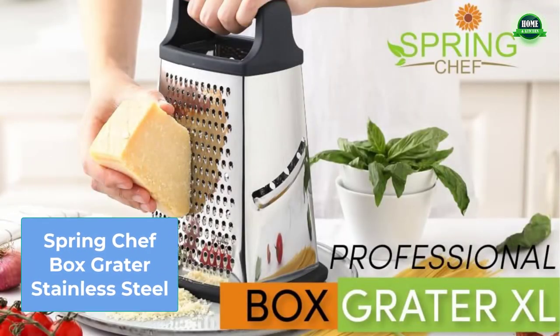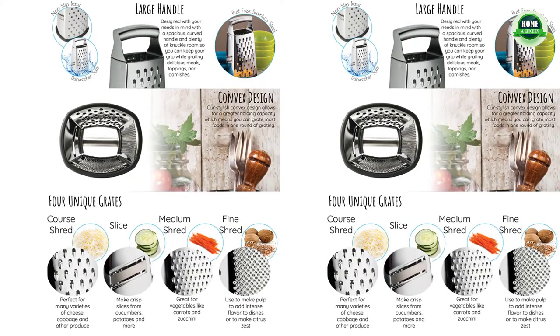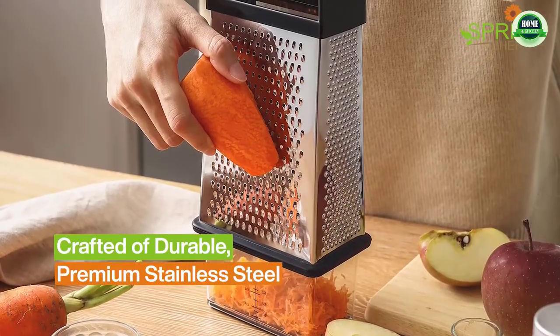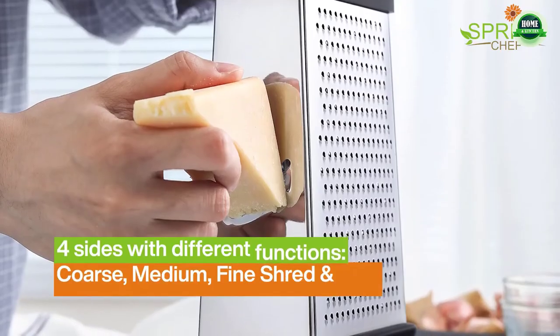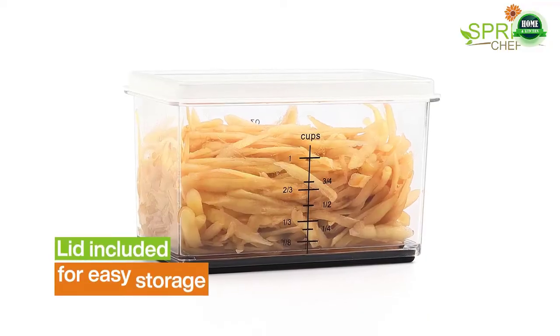Number five: Spring Chef box grater, stainless steel. Food prep done fast — shred a block of cheese in no time with this effective and durable product. The contoured shape is wide, making grating cheese and soft foods easy, and also allows for a greater holding capacity.